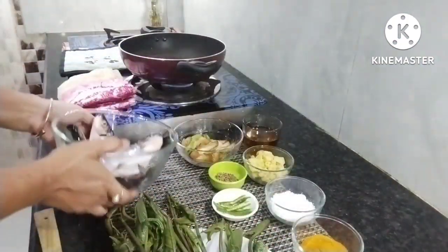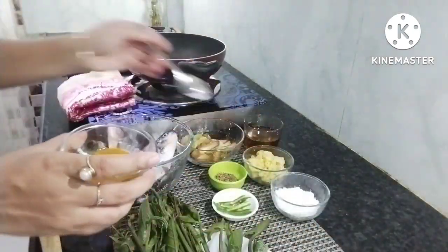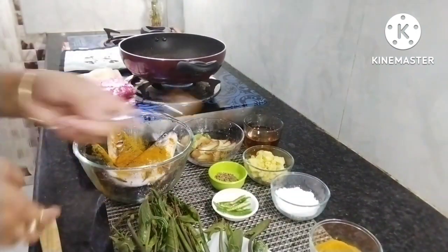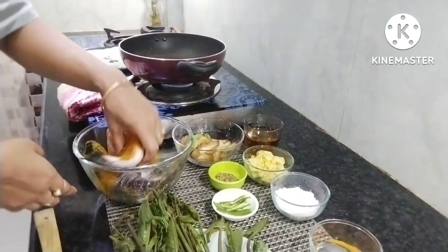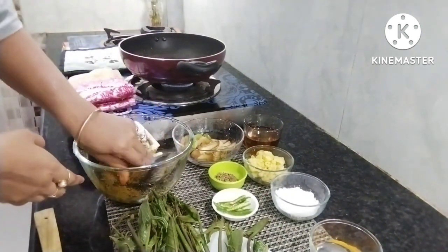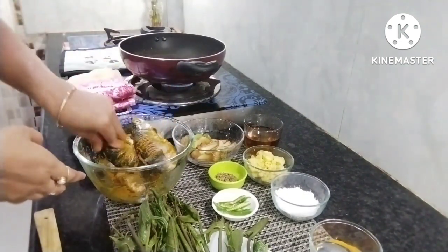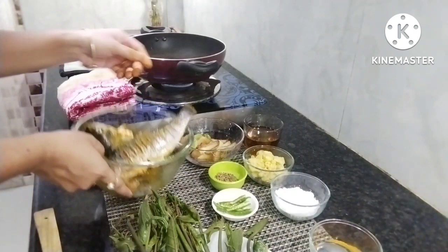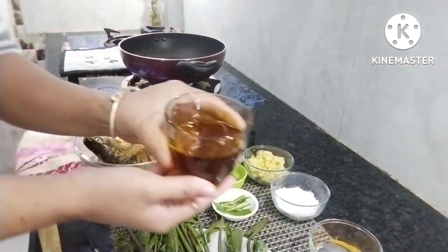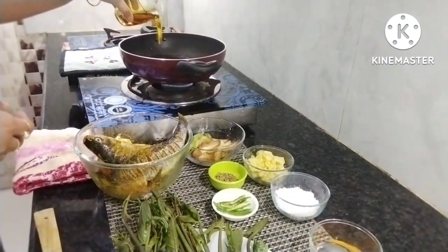First, I am going to use my mask. I am going to fry the oil in the pan.